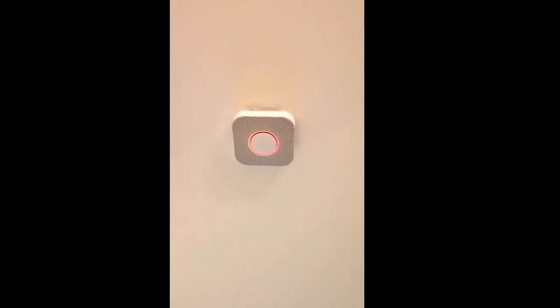This is only a test. Testing smoke. Testing carbon monoxide. Finishing up. Just a moment.